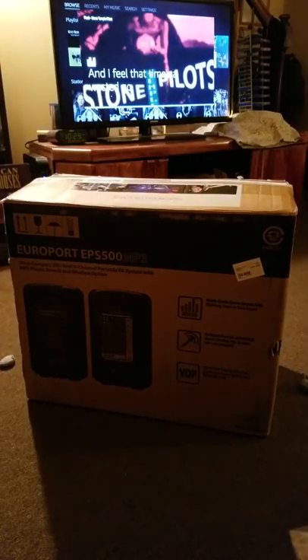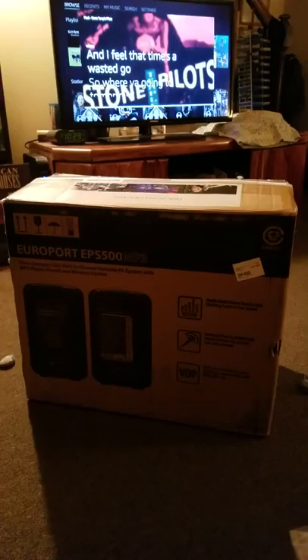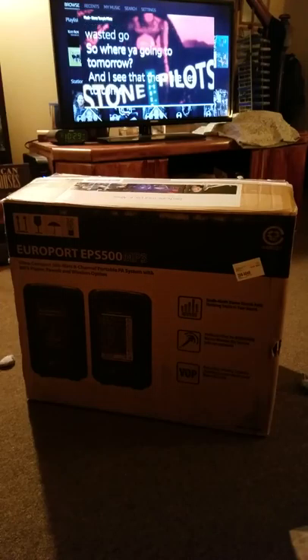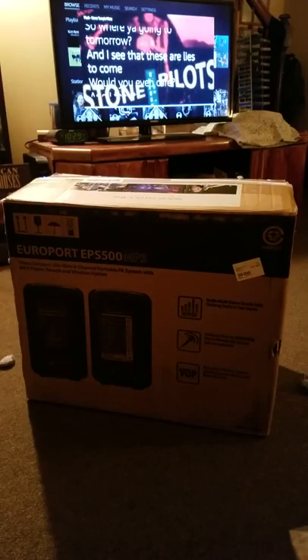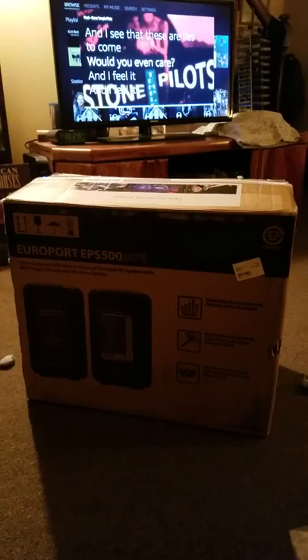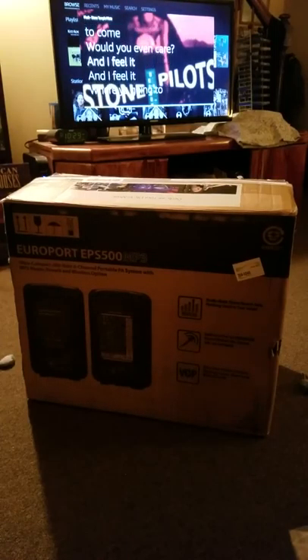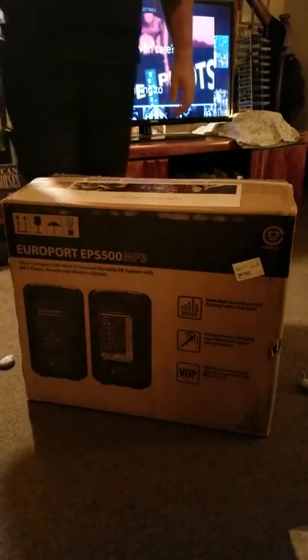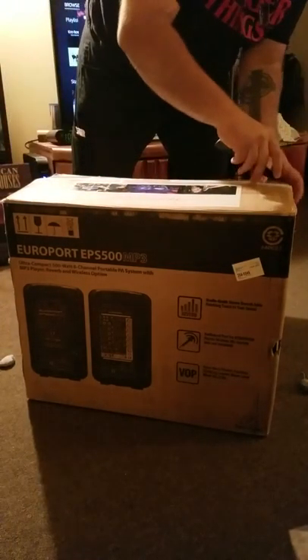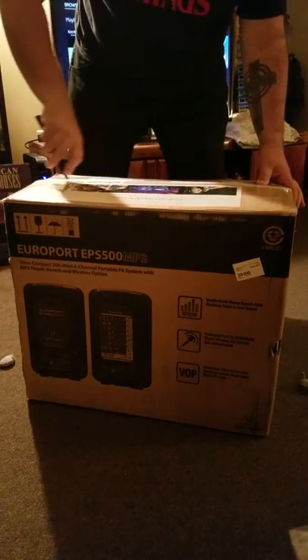Hey everybody. So I wanted to do an unboxing video of my new PA system. I went with the Behringer EuroPort EPS500 MP3, which is a compact PA system that's basically going to be used for one channel guitar, acoustic electric, and the other channel vocal.